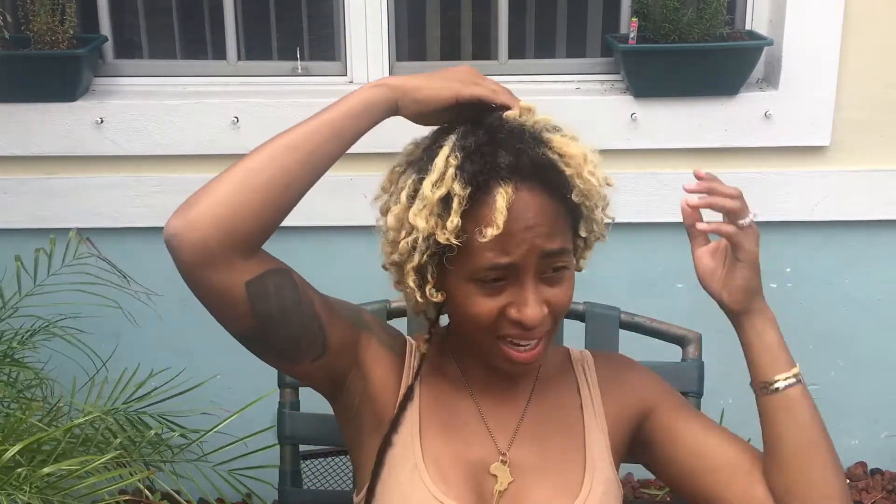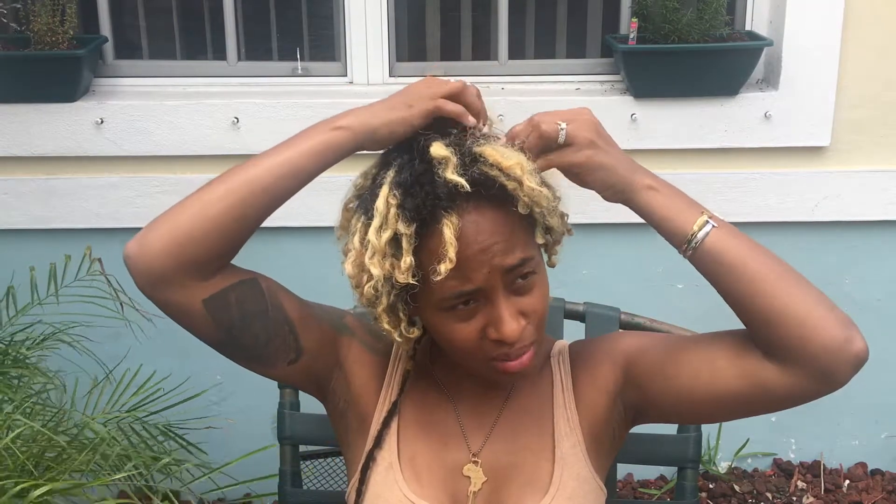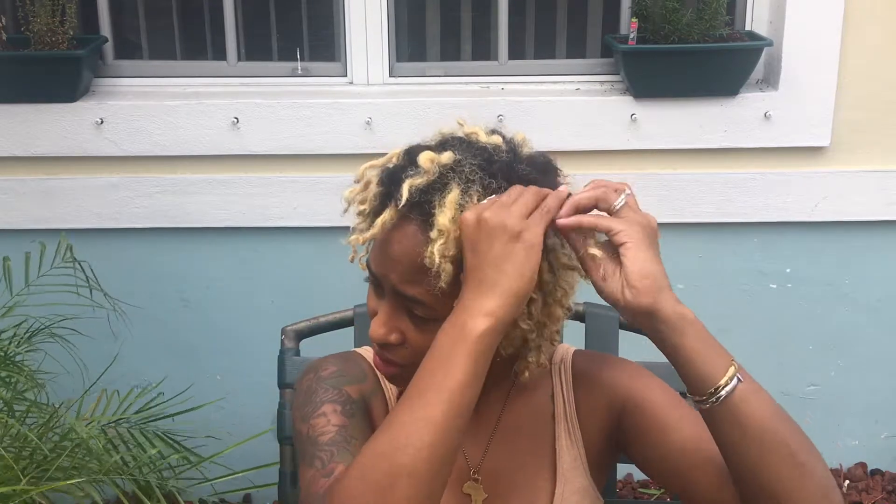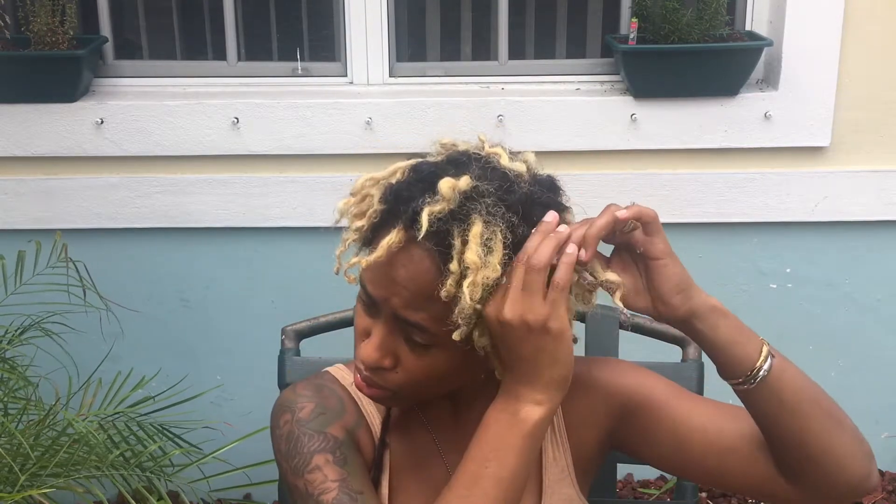I attempted to count the locks last night and then I realized I had way too many, so I gave up after like 30. I almost feel like my locks are too small. This is not something I wanted to do or for it to be taking a long time.